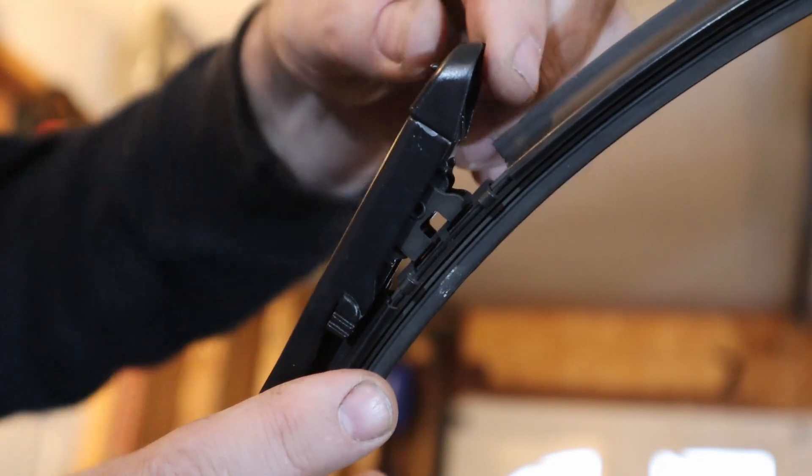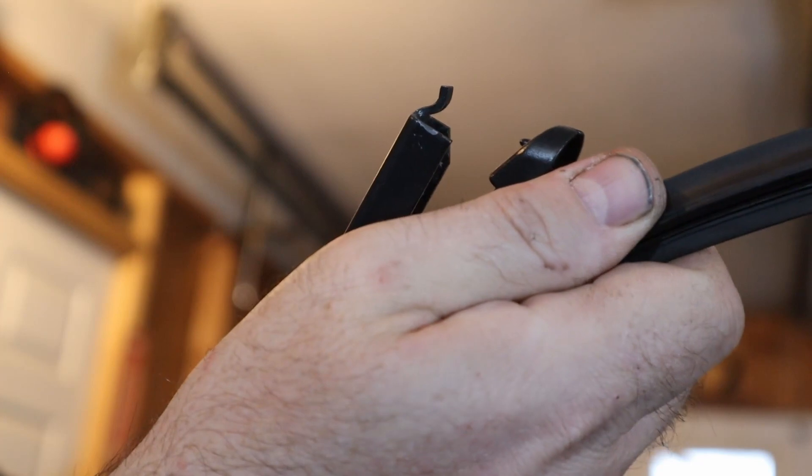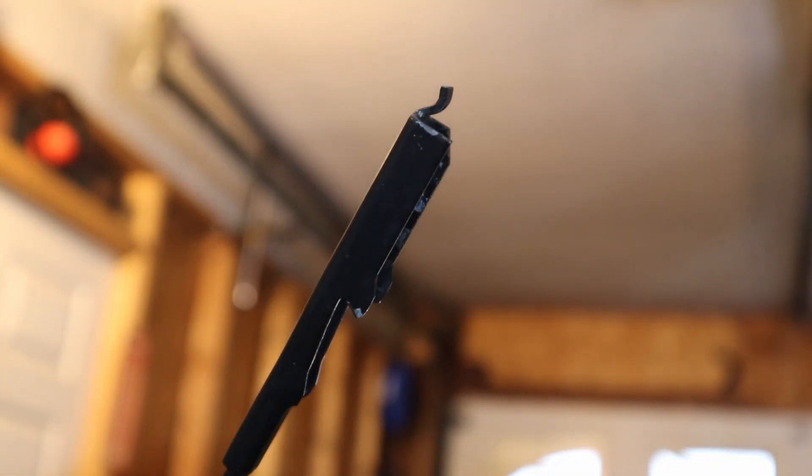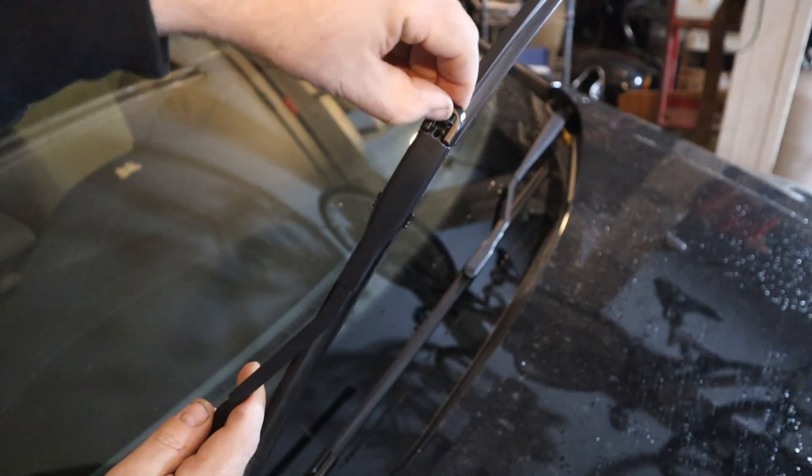To remove it, you press the clip up, and then you can just pop it down and pull it out. And to release, push up on this tab.